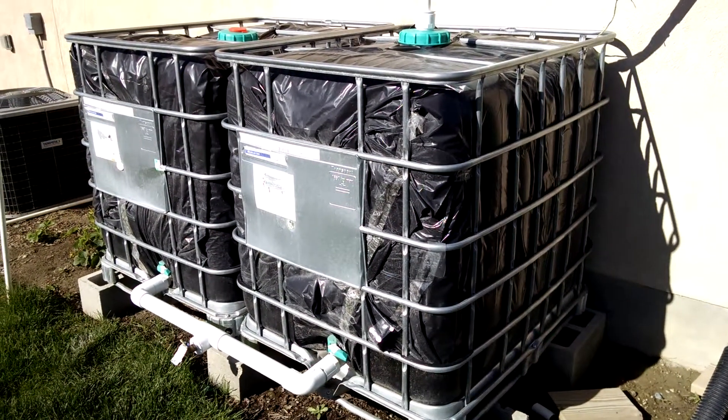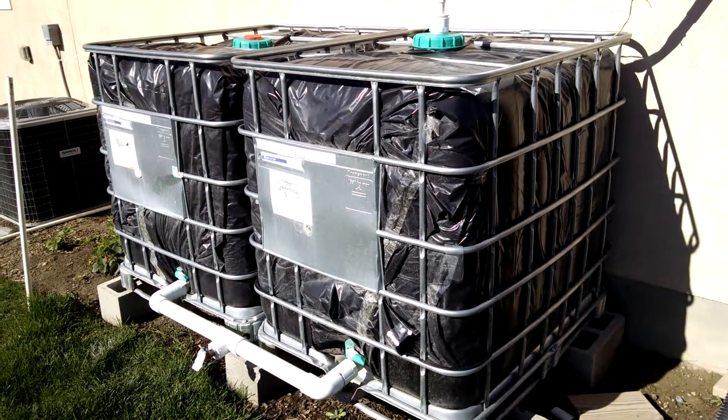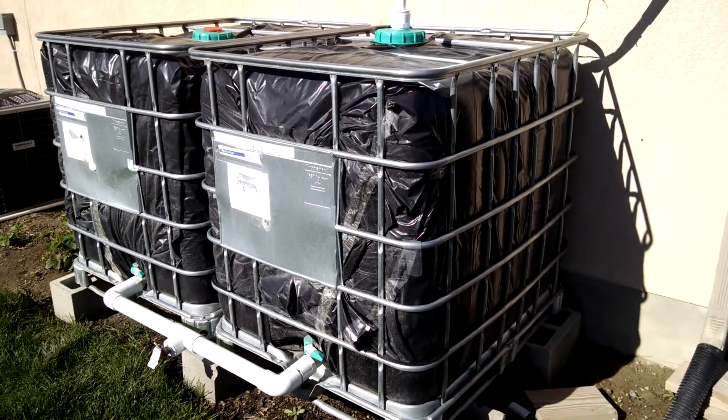Hey guys, this is Brain Method Farm. Today I wanted to talk to you guys about my water collection system. I'm capturing rainwater off my roof, and it's really beneficial actually.